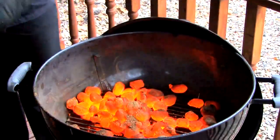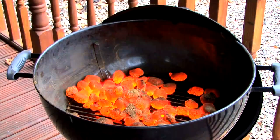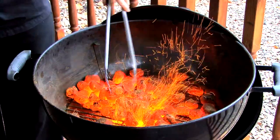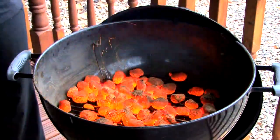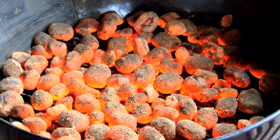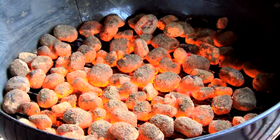If you have a collection of coals in one place, just use some tongs to position them evenly across the cooking grate. Don't be tempted to put too many coals into your barbecue, as this will create too much heat and therefore burn your food. Just one layer of coals will suffice.